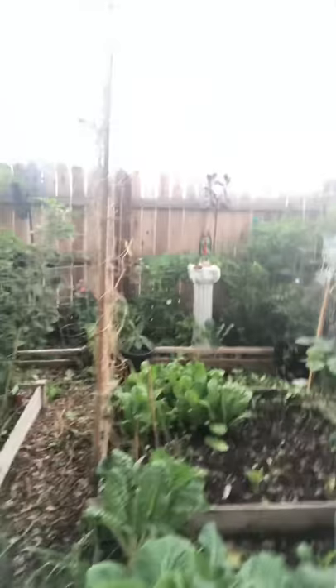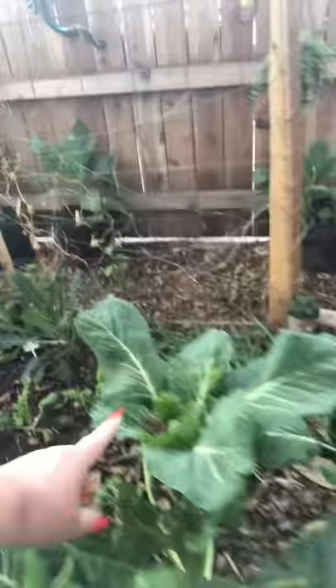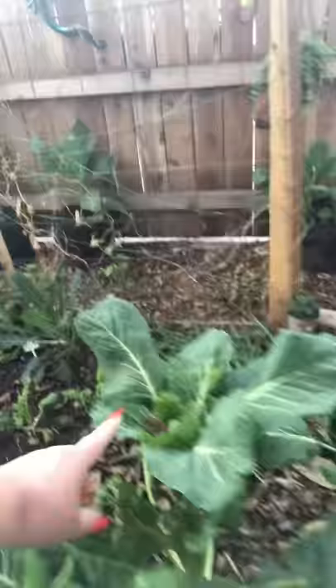Any kind of greens — now chard, this is chard, and as you can see right here it's taking a while to grow. So this is not something that'll come up right away. Collards, on the other hand — believe it or not, these babies here were just trimmed, and now look at them, they're starting to grow like crazy again.